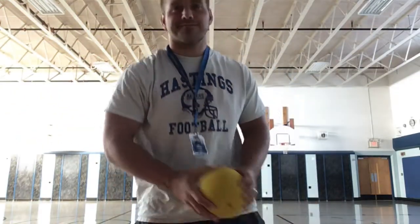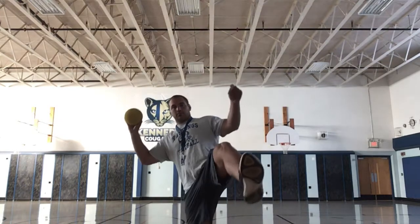Hi, Huck here with another adaptive PE video. Today we're going to practice throwing. Find any sort of ball, or it can be a rolled up sock ball, and we're going to practice throwing it at a target. Or if you have a family member or a friend to throw to, you can play catch with them.